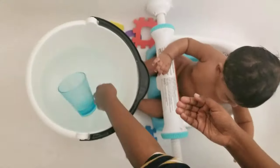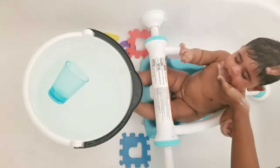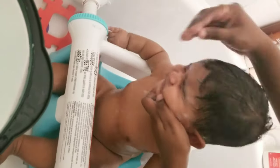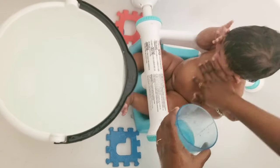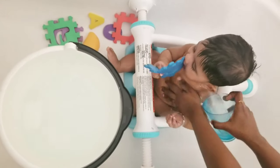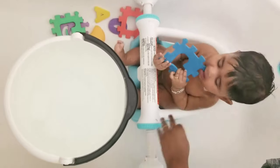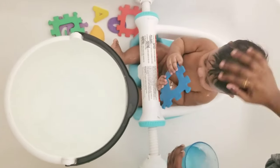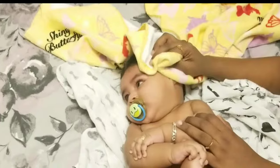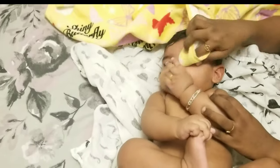So finally, face wash. I remove the shampoo cap. As usual, you have to wash away the tears, so you have to use a cloth and face wash. I will wash it first and then wash it.